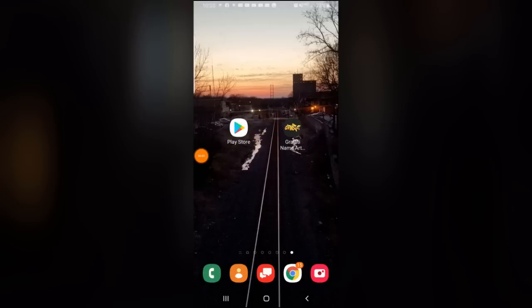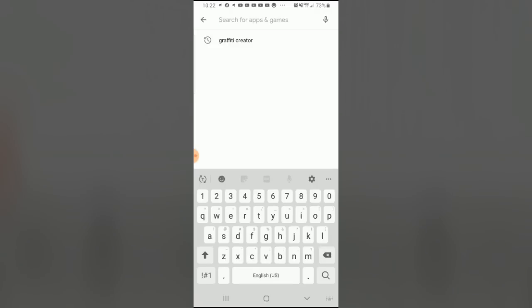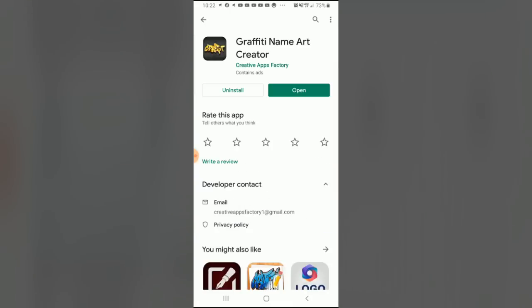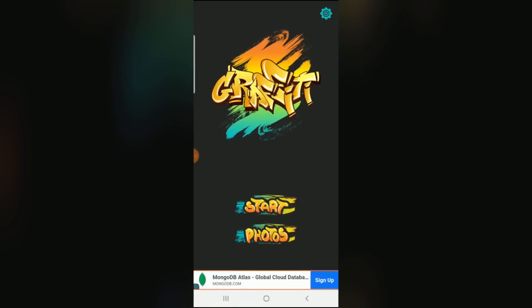You can use the process I'm showing you today for making all kinds of decals, but the decals I'm making for this project are custom graffiti decals, so I had to begin by finding a way to create realistic custom graffiti graphics. After doing a little research, I found an app for my Android phone called Graffiti Name Creator from Creative Apps Factory, which I downloaded and installed from the Google Play Store.